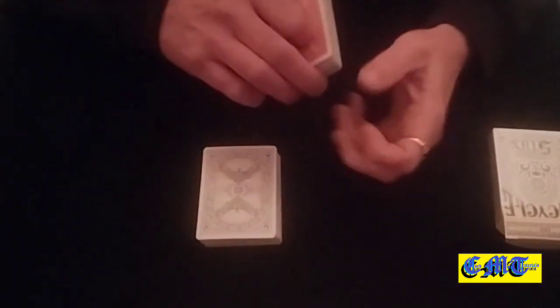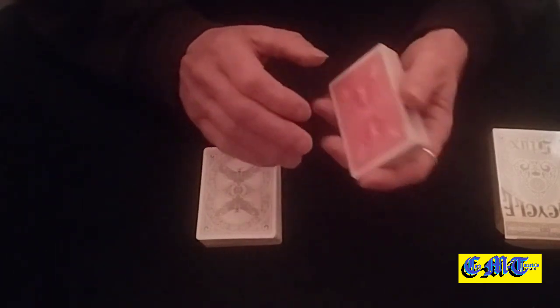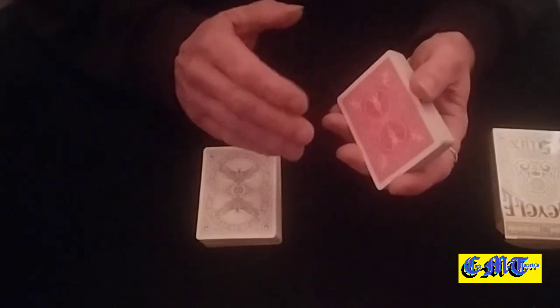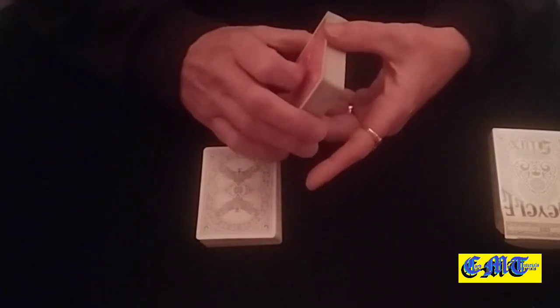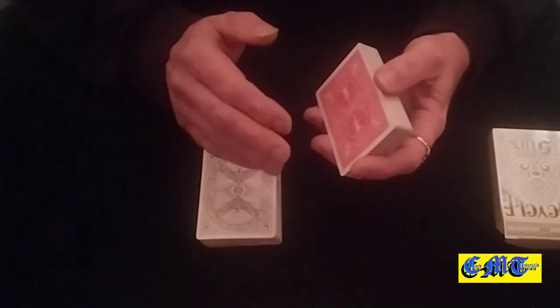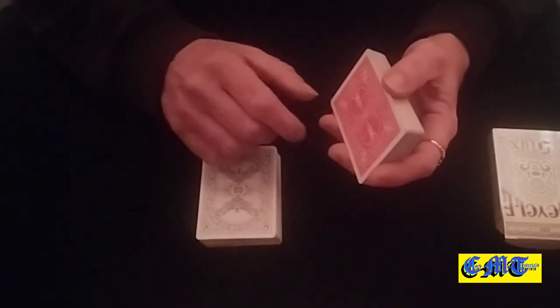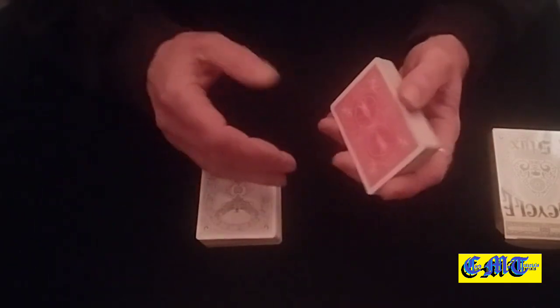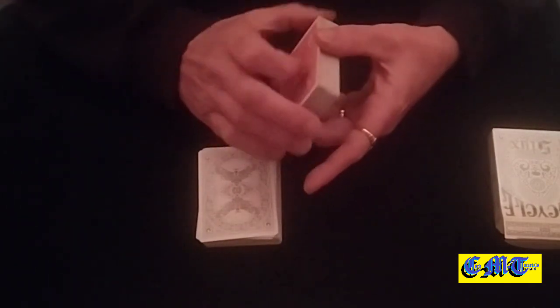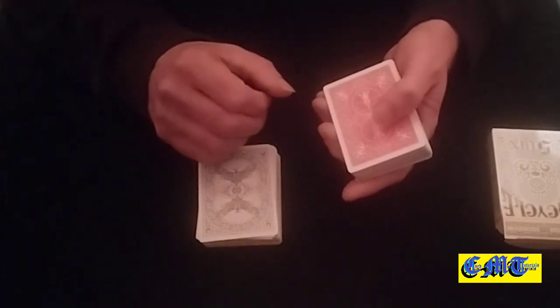Hello again and welcome back to the card mat. This is 'The Way I Done Prediction' — a prediction effect by Max Maven with a different handling to what he had done. If you'd like to see how he'd done it, or the way I think he'd done it, I'll leave a link in the description box to a private video you can go and peruse if you desire.